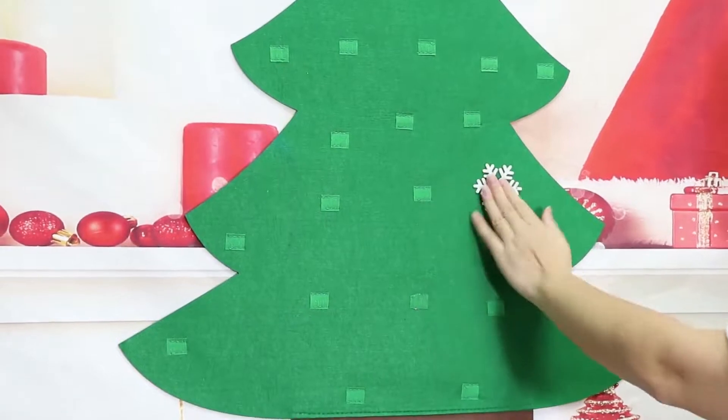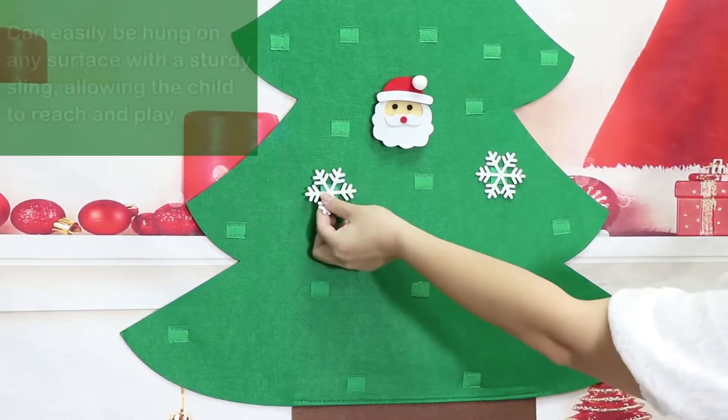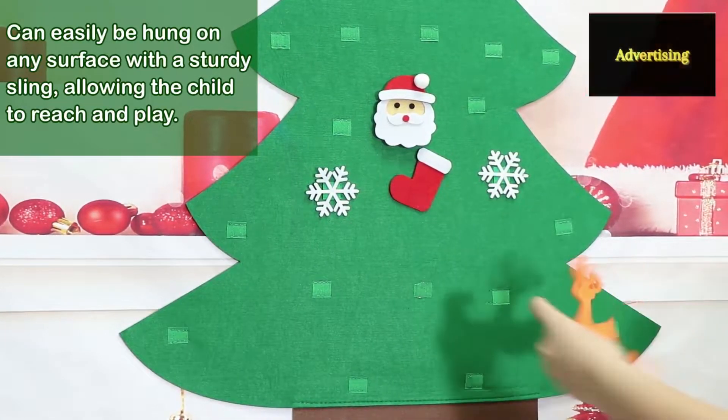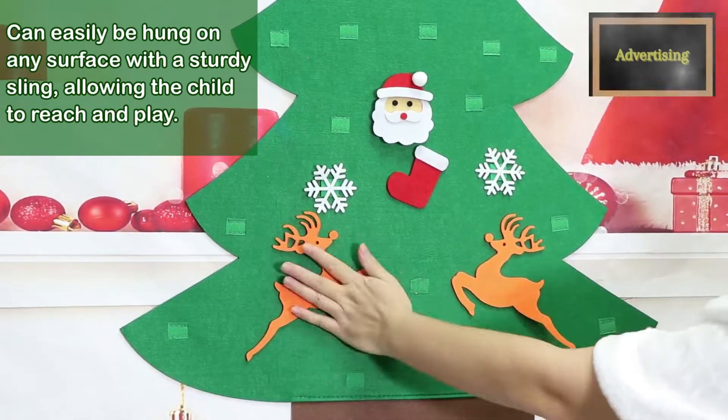Three feet DIY felt Christmas tree set with 26 detachable ornaments: Santa Claus, snowman, snowflake, Christmas socks, Christmas hat, candies, bells, and more. Great for Christmas party decorations.